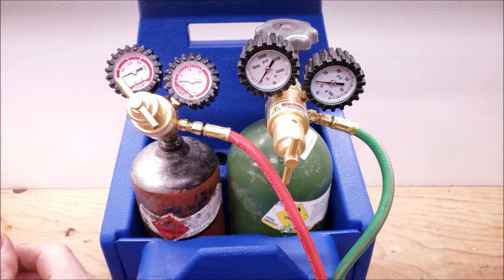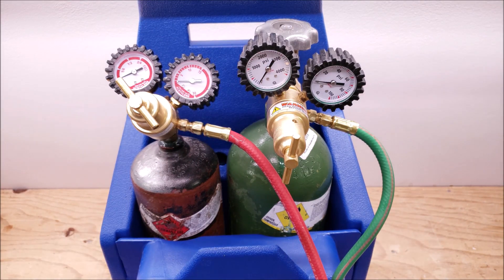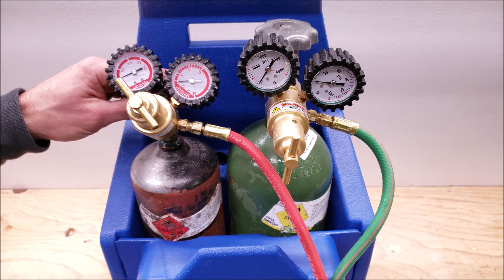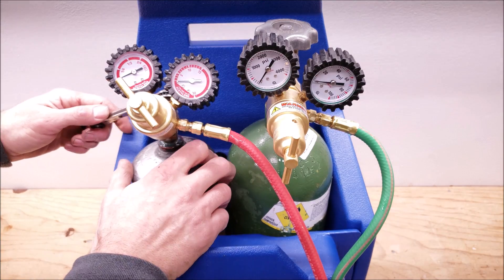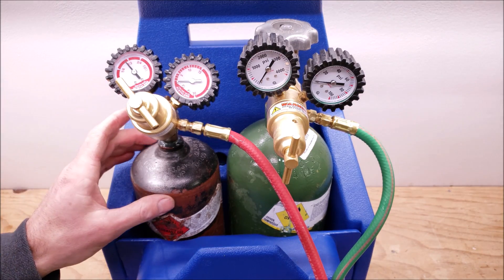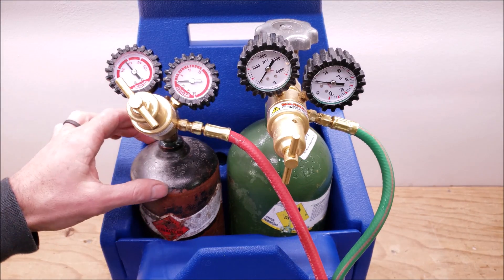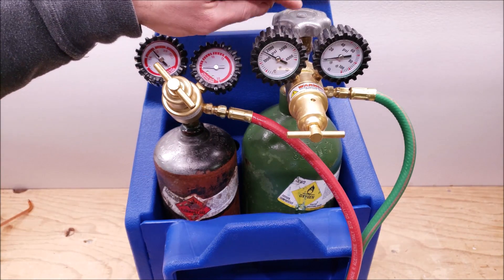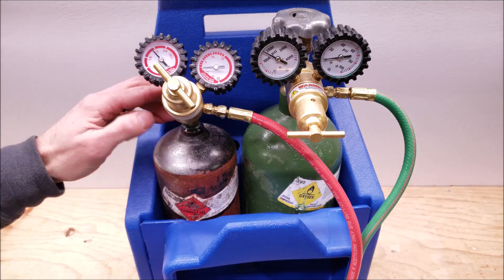To open our acetylene tank, we can use either our small key or our ratcheting service wrench. We'll use the ratcheting service wrench — right now it's front-seated clockwise all the way down. To open it, we turn it counterclockwise. We're going to do that one quarter of a turn, and that's all. You don't need to open it too much — that way if there's an emergency, it doesn't take long to close the tank down. Now you can see we're reading just under half of a full tank. You can open the oxygen tank handle all the way; it's just the acetylene tank you want to crack open.